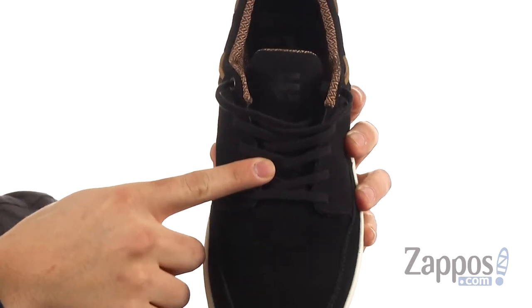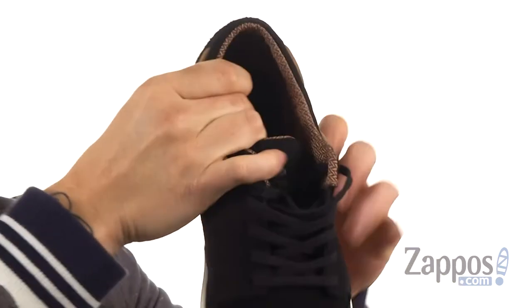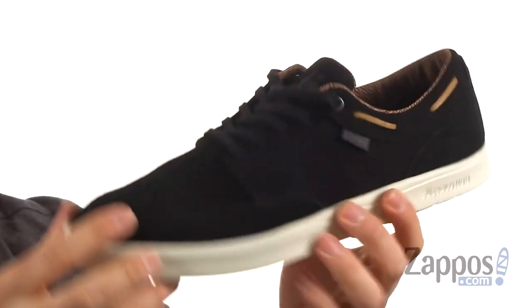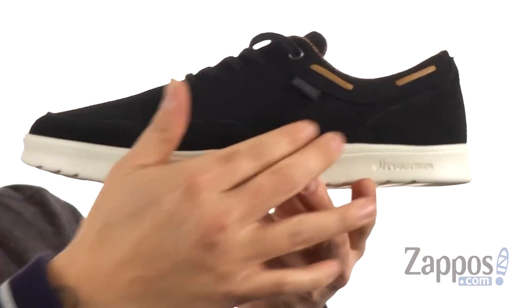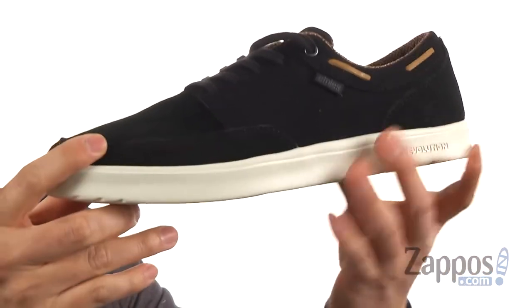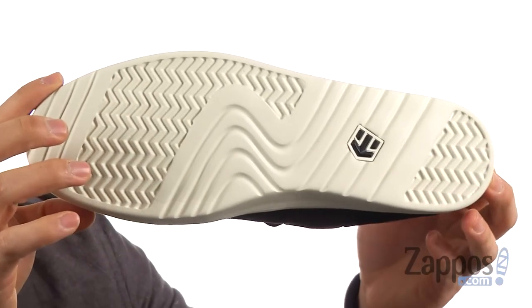The laces get your foot nice and locked down into the shoes. There's some padding around the collar for comfort, along with nice padding on the footbed for support and comfort as well. This all sits on top of the exposed STI Evolution foam that's included in the midsole and the outsole of the shoe.